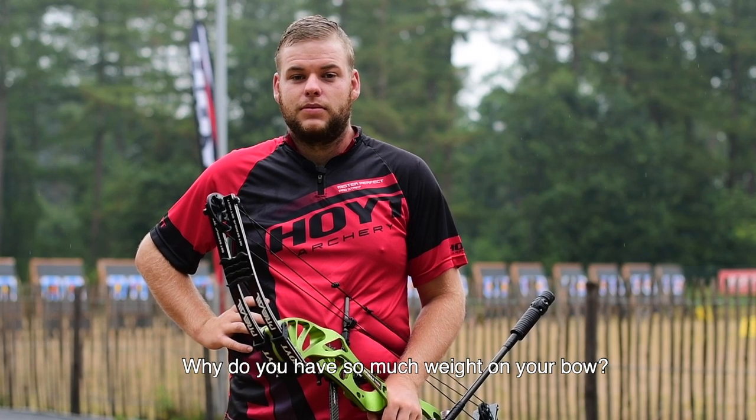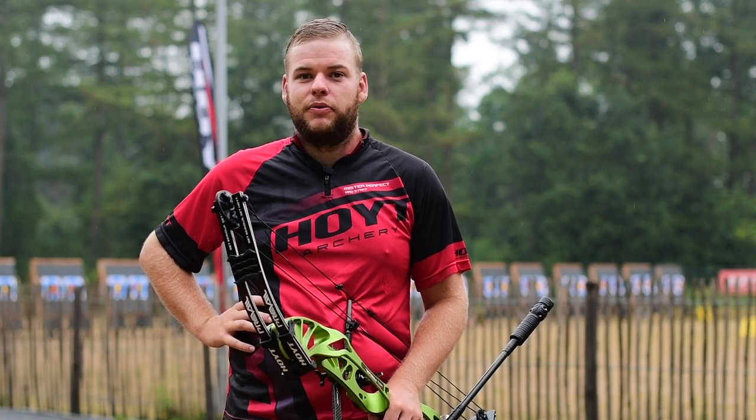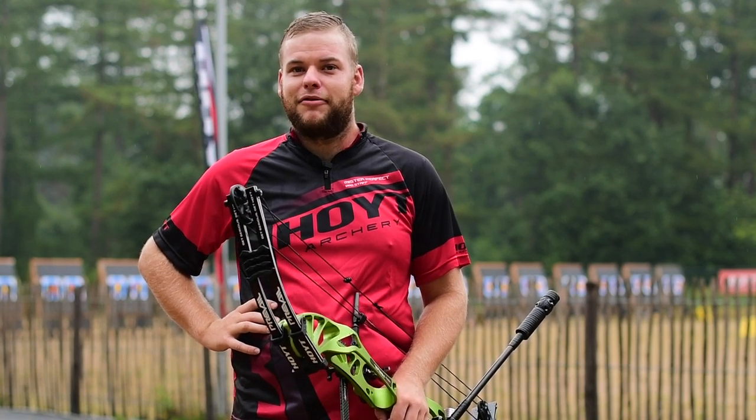Why do you have so much weight on your bow in the first place? We kind of started off with a joke. We were back then at the training center, and back then Ria was shooting a lot of weight. It was like in 2012, 2013. And we started kind of as a joke — like, you cannot handle it. And I grabbed every single weight I had and put it on my bow.